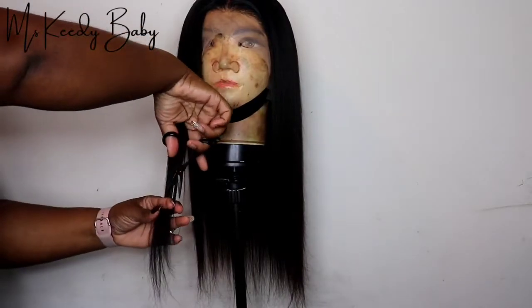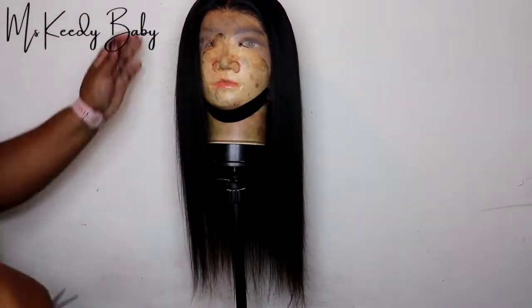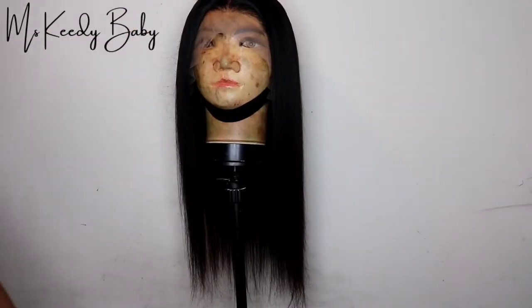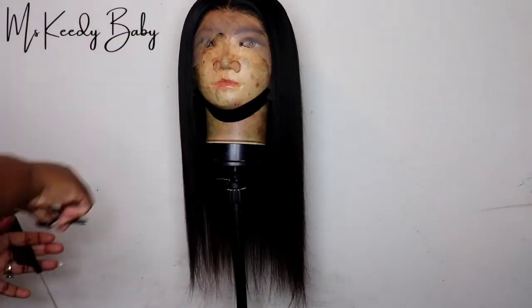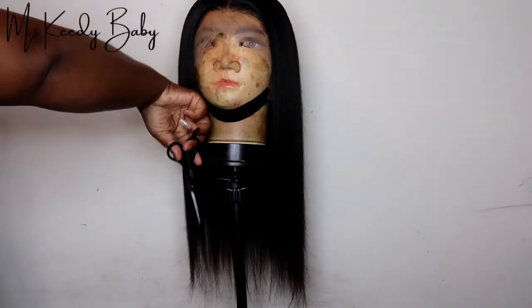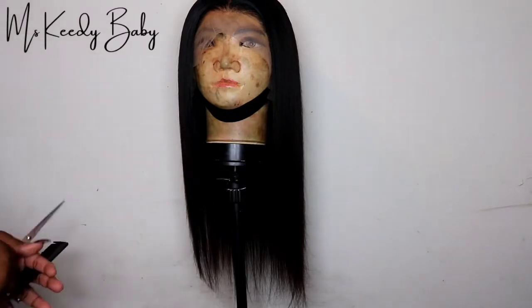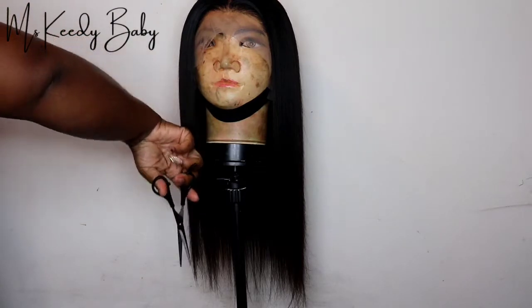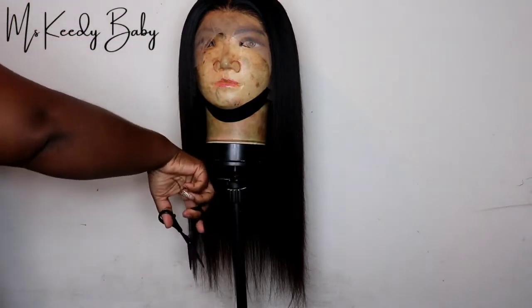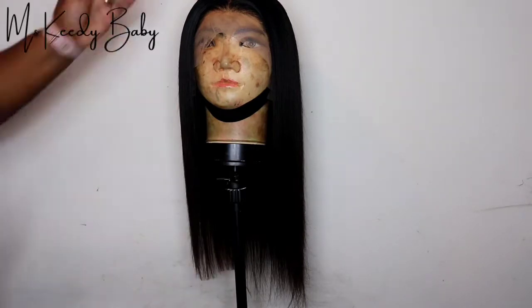Once I do that I'm pretty ready to install it, but instead I kind of wanted to do a different style with this wig. I wanted to give it like the 90s cut, with that curve in the front of the hair. So I went ahead and gave it a cut. I did flat iron the hair off camera, but you will see me cutting it, and after I'm done cutting it I'll be back to install it.